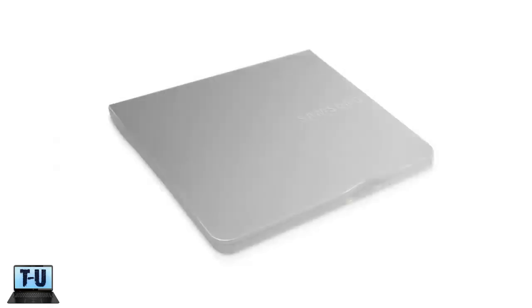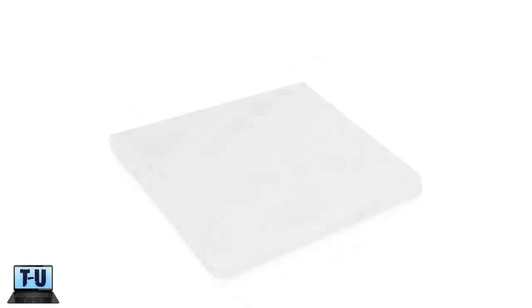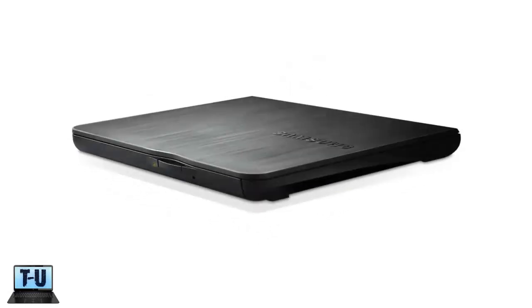The Samsung external DVD is probably our recommendation for the best slim external DVD burner in this price range. It is very similar to the Apple SuperDrive, but half the price at around $40. It is incredibly thin at .6 inch thick, and all you have to do is plug in the USB cable and go. You don't need to have a heavy brick to draw power from.